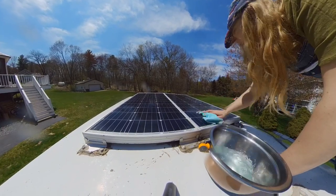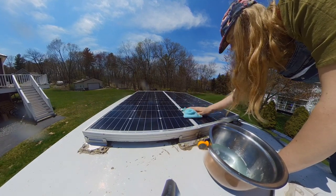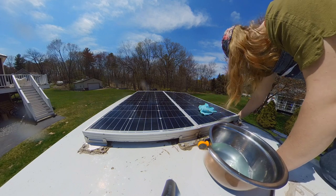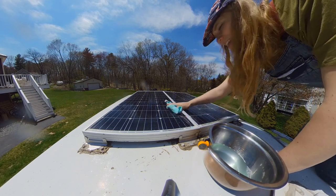I just used a little Dawn and a little warm water for a solution to clean these down. Very basic, non-abrasive, just a solution.